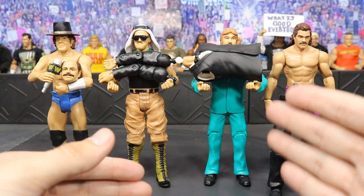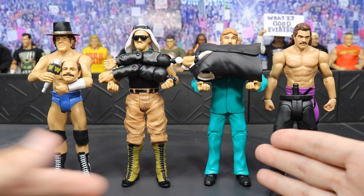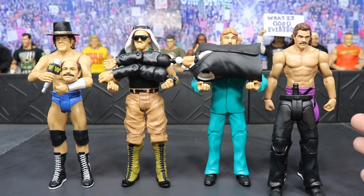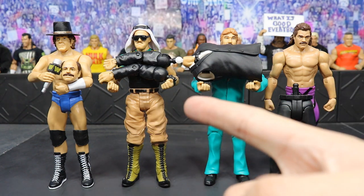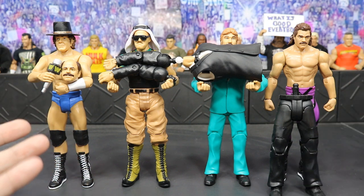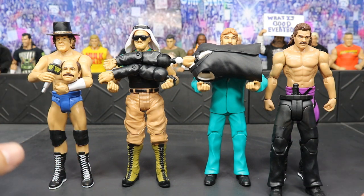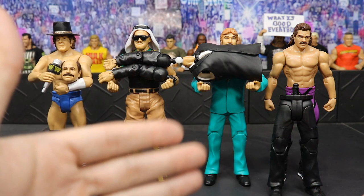I wish they would have given us a briefcase or maybe a basic version of the Million Dollar Championship with Ted DiBiase, and maybe a robe or something to go with Rick Rude. I just think it's odd that they threw in accessories with those two and not the other two. But it is what it is — I think it's really awesome that we get those accessories. I'm going to start off with the first figure, go all the way through reviewing each one, and then we'll put together Howard Finkel.